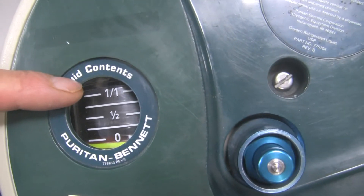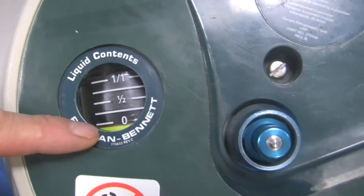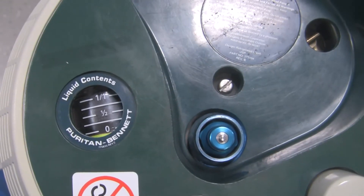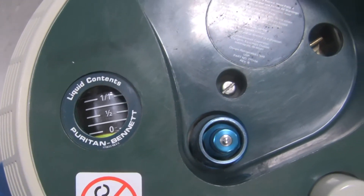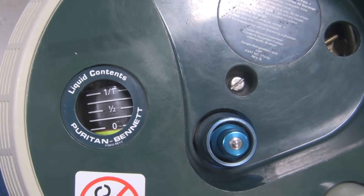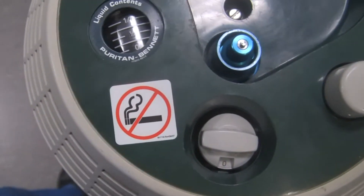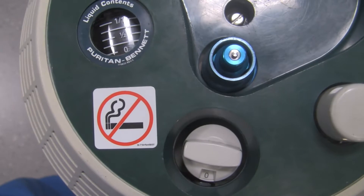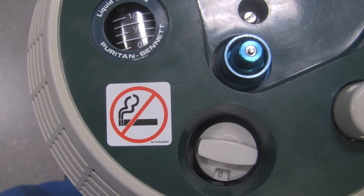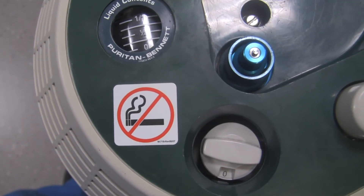The gauge shows three quarters, half, quarter, and empty. Whether you use the liquid oxygen inside or not, it will eventually leak out because the thermos bottle, as efficient as it is, will still allow some liquid oxygen to convert to gas and eventually escape. There's also a non-smoking sign as a reminder that nobody should be smoking near this equipment or lighting a match — keep it at least three to five meters away from any ignition source.